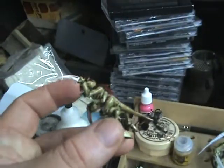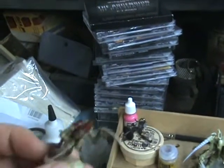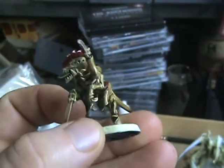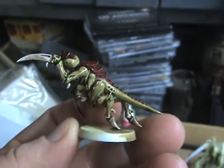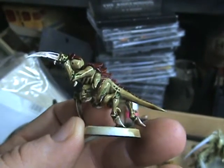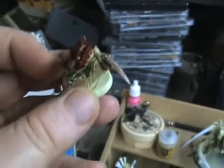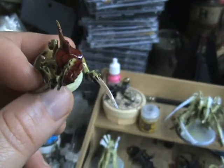I even did one as a test model just to see how it would look. I think he actually came out really well. I'm using Army Painter, and I used a darker shade than what Eric used, but I think the darker shade works better — it brings out better details and makes it look a little more mean than what the softer tint did.